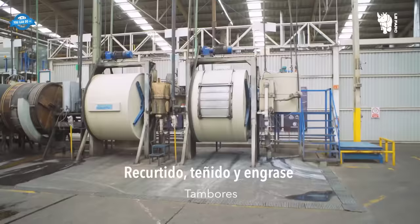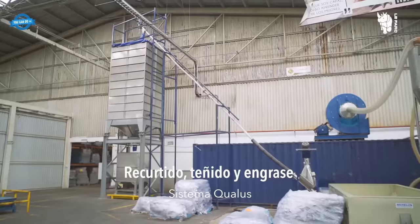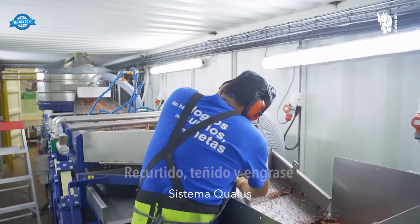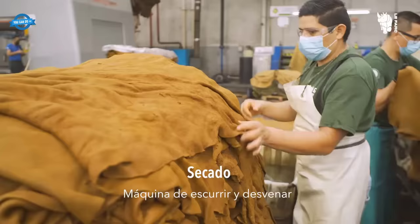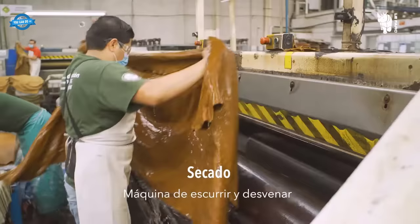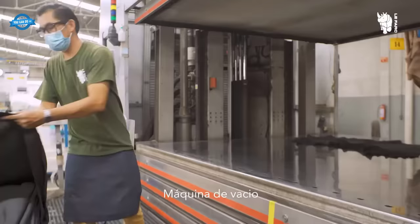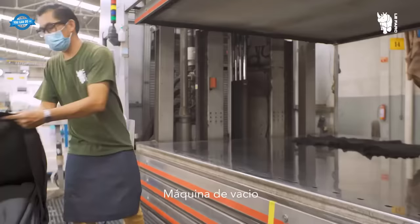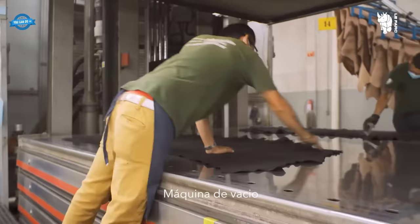Following the initial treatment, the hides are transferred to large rotating drums. The hides are subjected to the Qualys system, a specialized tanning process that utilizes heat, pressure, and vacuum to improve the penetration of chemicals and dyes. Once the tanning process is complete, the hides are dried to remove excess moisture using methods such as air drying or drying machines; proper drying is crucial to prevent mold or bacteria growth and stabilize the leather. A vacuum machine is then employed to eliminate any remaining dust or particles from the hides, ensuring a clean surface free from contaminants.